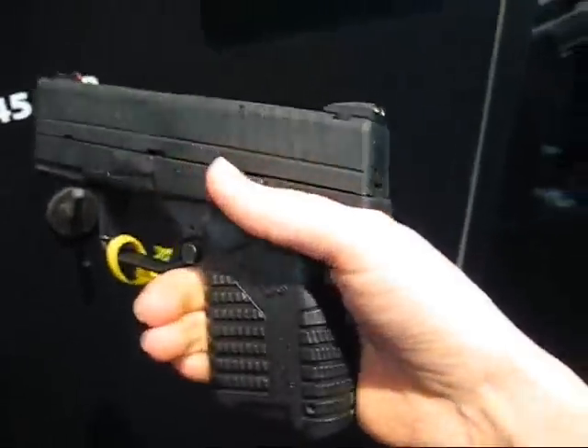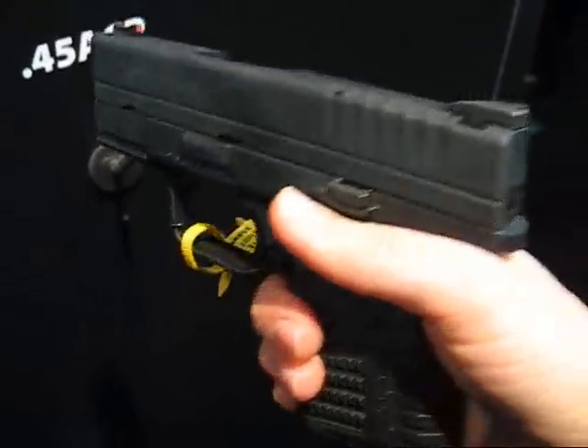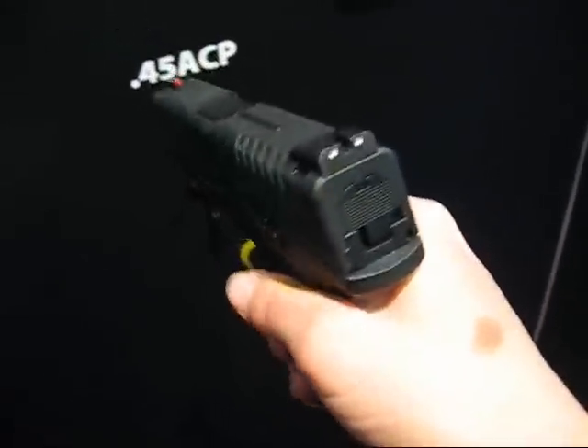It is a single stack .45, it holds 5 plus 1, and I think it's going to be an extremely popular concealed carry pistol because it is so slim.